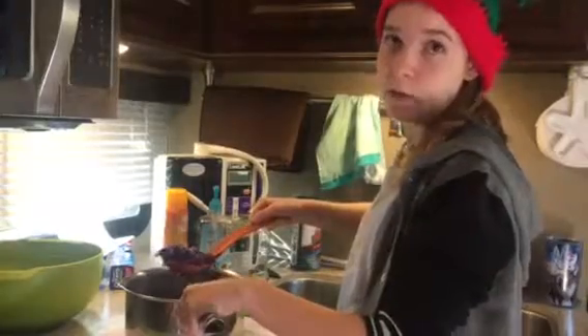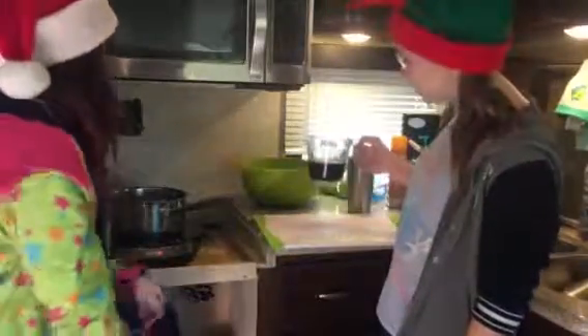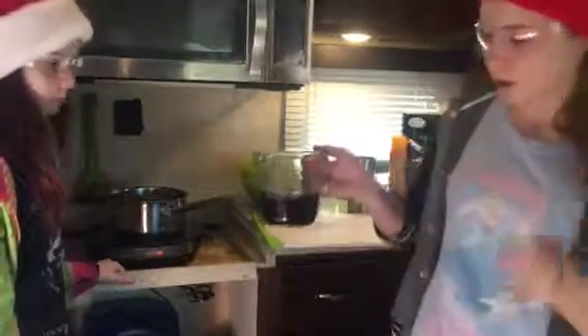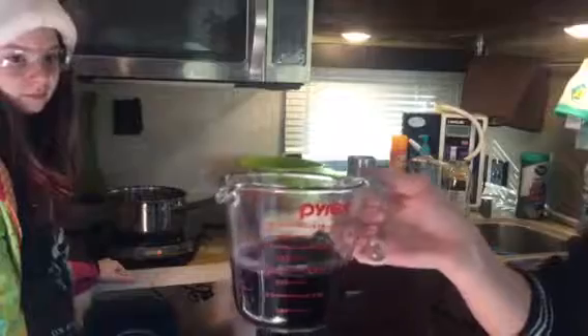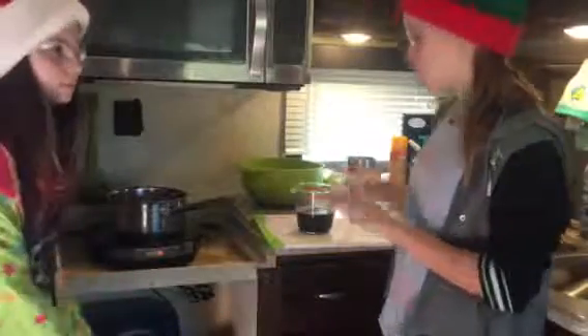The cabbage has been boiling for about five minutes and now I'm taking out the chunks. We're going to boil the cabbage juice and reduce it down to about half a cup so it's super concentrated. We've reduced the cabbage water down to a full cup and put it in a glass measuring cup because it's hot. We're going to let it cool and then start making the cookie dough. Yay!